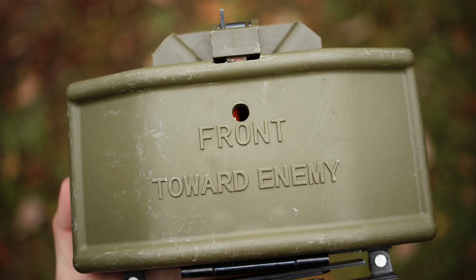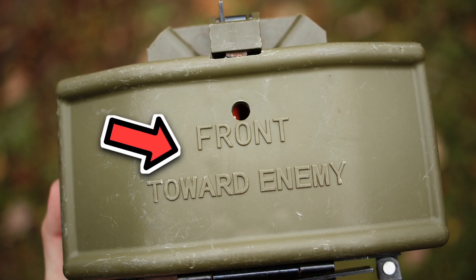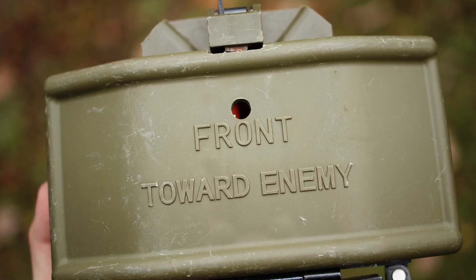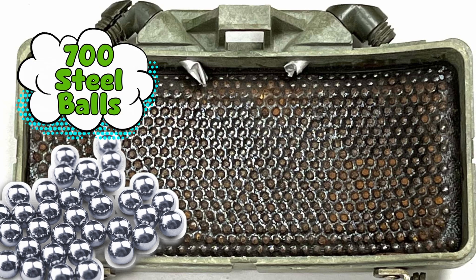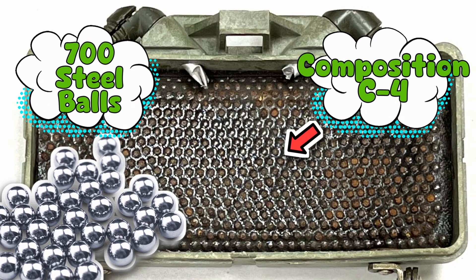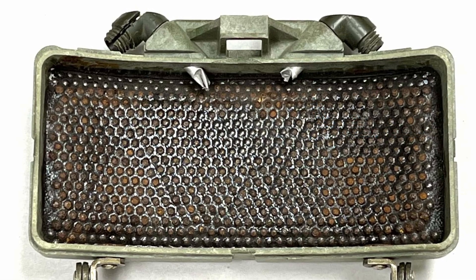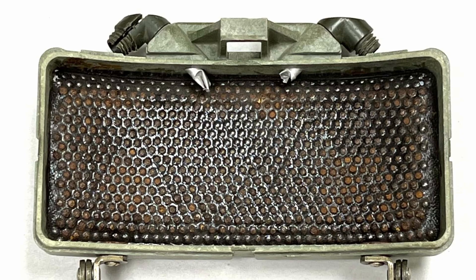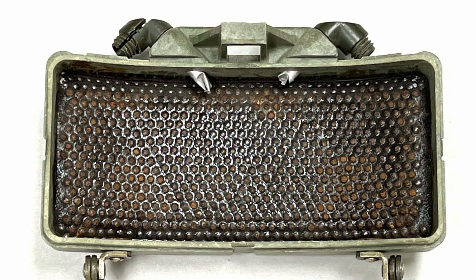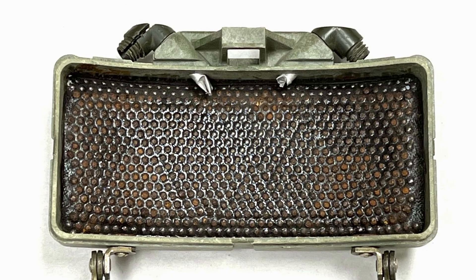On the front, in big bold letters, it literally says 'Front Toward Enemy.' That's not a suggestion — that's a life-saving instruction. If you put it the wrong way, you're basically signing up for the worst surprise party ever. And inside: roughly 700 steel balls packed in front of a slab of plastic explosive called Composition C4 — yes, C4, the same explosive that action movies love. The Claymore is like a deadly shotgun, except instead of being fired once, it just exists, waiting to spray a fan-shaped storm of steel marbles at anyone unlucky enough to be on the wrong side.